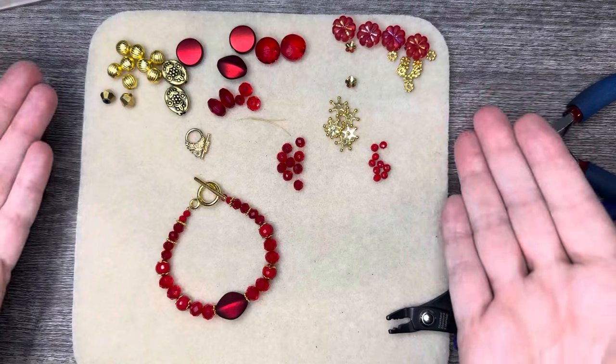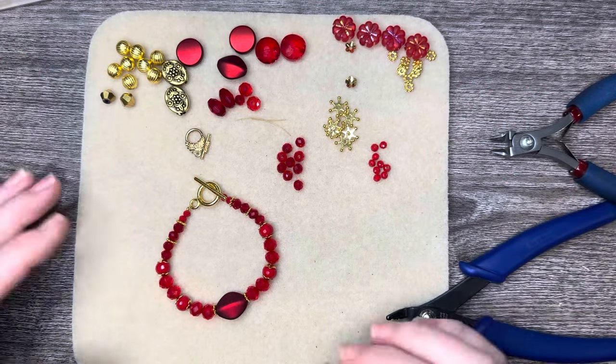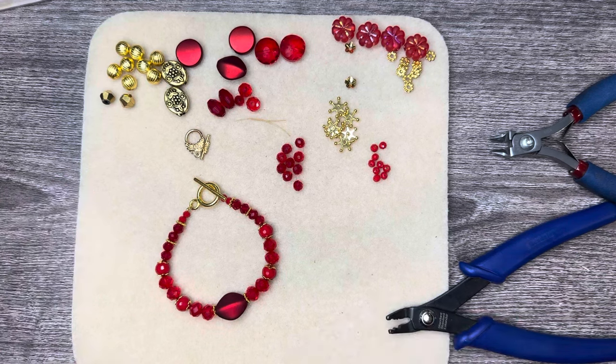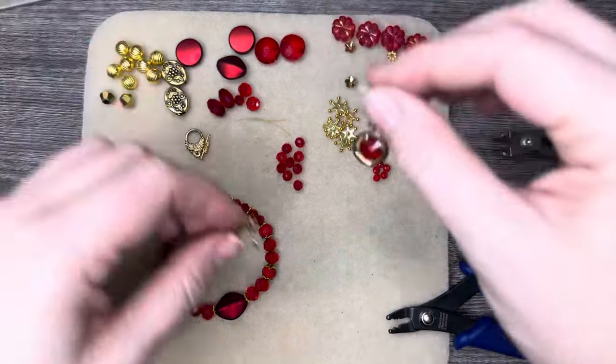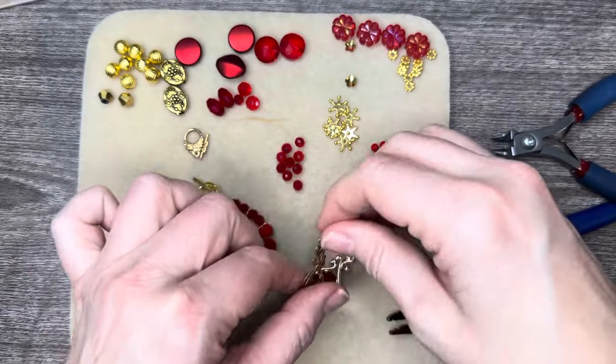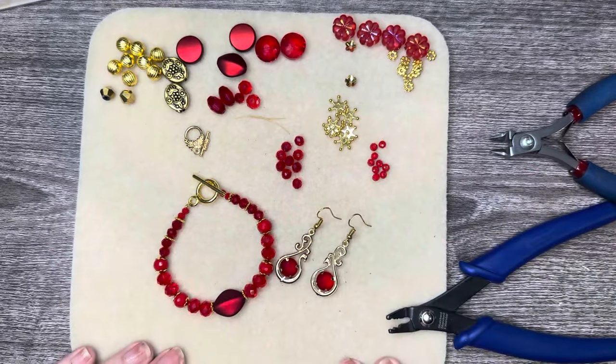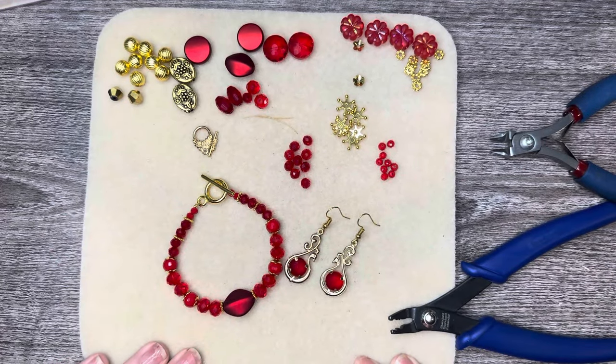Be sure to give this video a huge thumbs up and comment — we all want to see what you have to say. And here's the first project we did, which was a pair of earrings. Be sure to head over to your local Walmart store and see what window box bead mixes you have there. Until next time, have a good one!